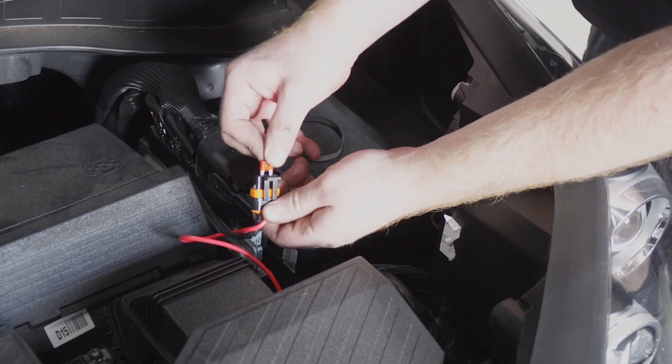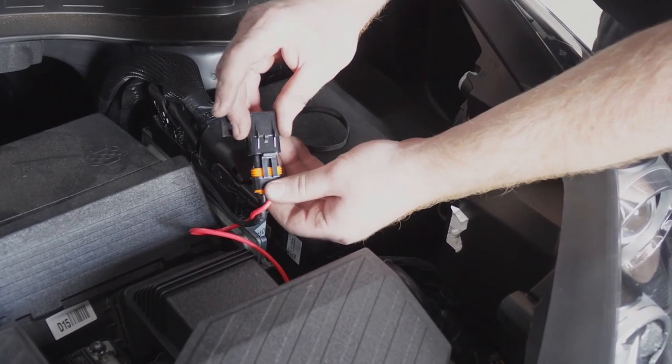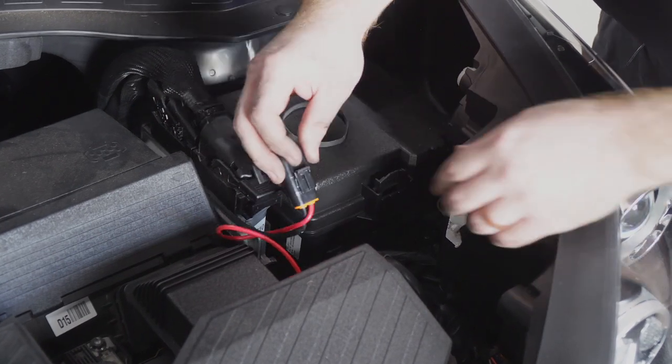Now we're going to go back to our fuse holder, pop off the cap, insert a 10 amp fuse, and then tuck it into the side.